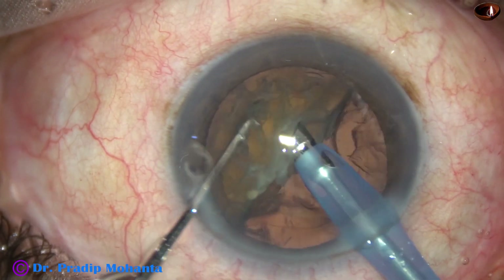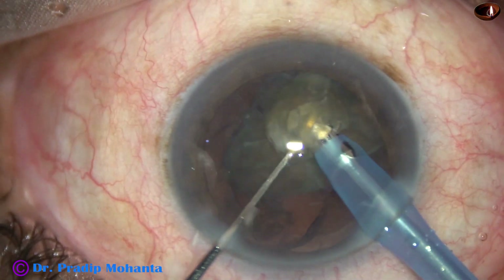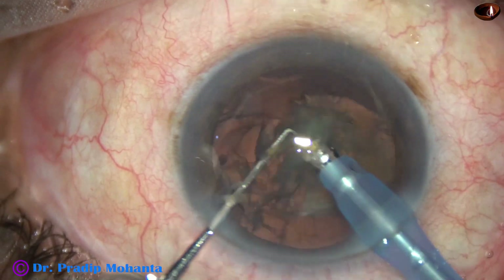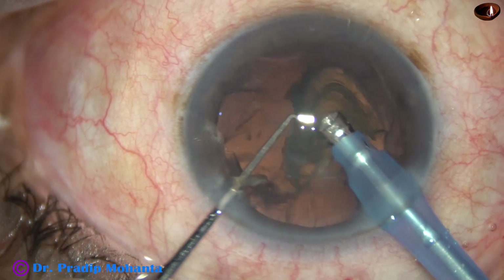Ultrasonic energy used in this case is 60%. Flow rate is 45 ml per minute. Vacuum is 450 mmHg. This is the Faros from Oertli, Switzerland. For the last nuclear piece, the vacuum is reduced to 250 and flow rate to 25.